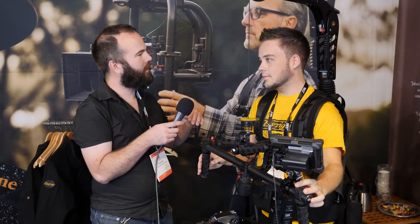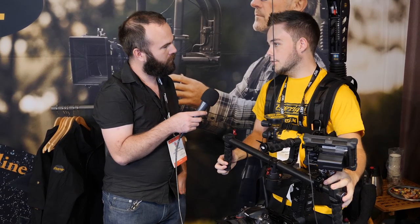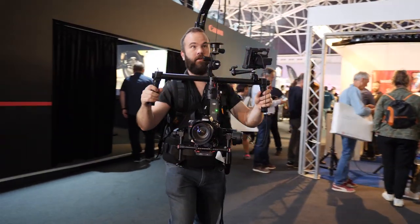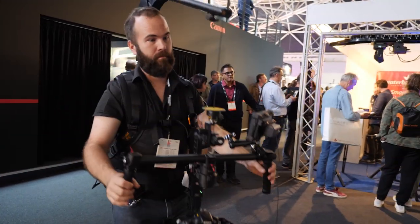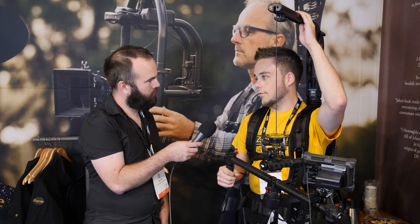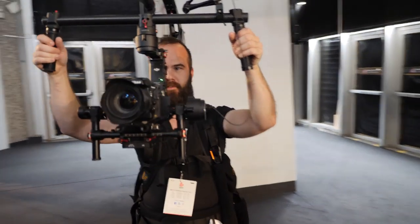Is it a completely new product, or can older products be fitted with this arm? Our older bigger systems like the Cinema Rig and the Gimbal Rig can be adapted with this one. Normally we sell this kit with the Wario 5. It has a decent weight range — the stabilizer arm itself can take from 5 to 25 kilos, but it depends on what power pack you have.